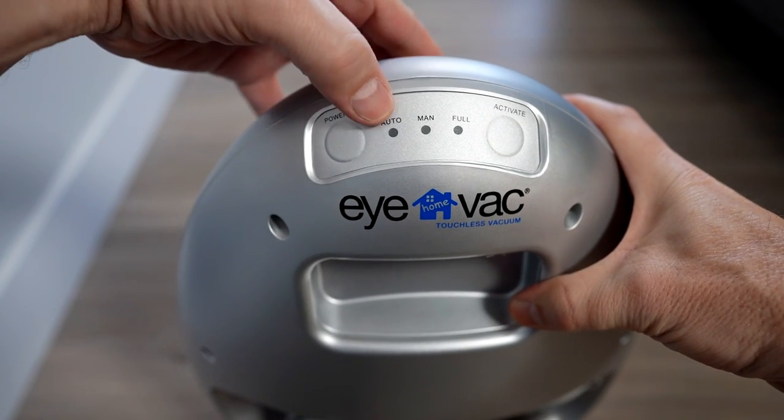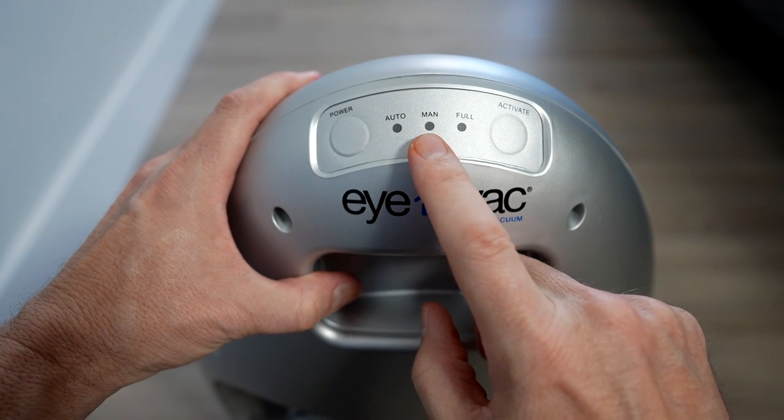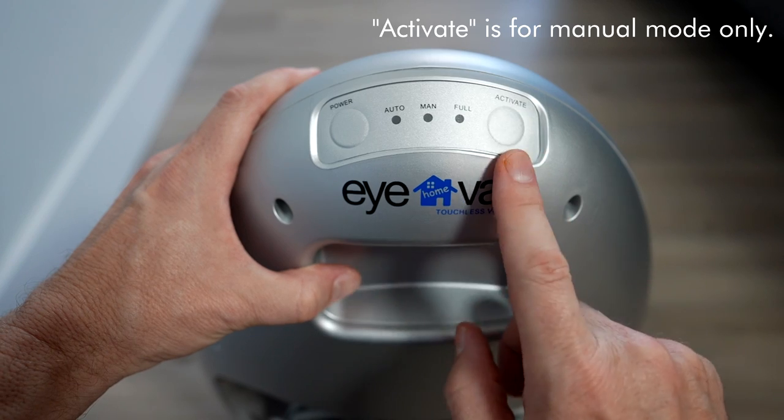Let's take a look at the panel here. The panel only has three indicators: auto, manual, and full. When you turn it on, it defaults to auto, but you can switch over to manual by hitting the power button twice, and this is how you activate it with this button here.